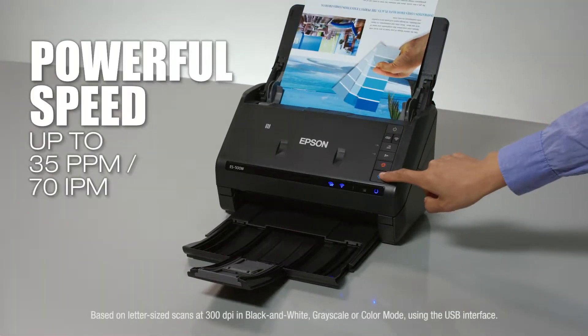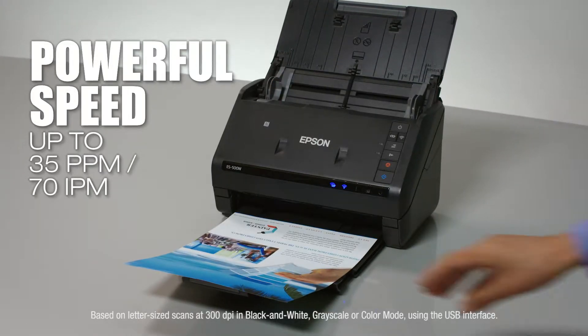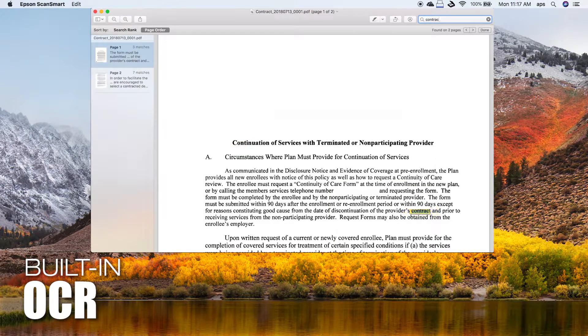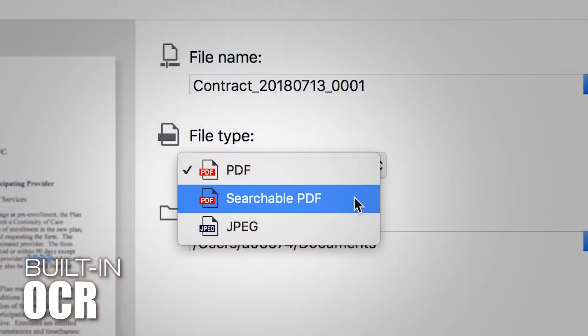This powerful scanner features fast speeds and two-sided scanning, making it simple to get organized. Easily turn paper documents into searchable, editable files with the included OCR — Optical Character Recognition.